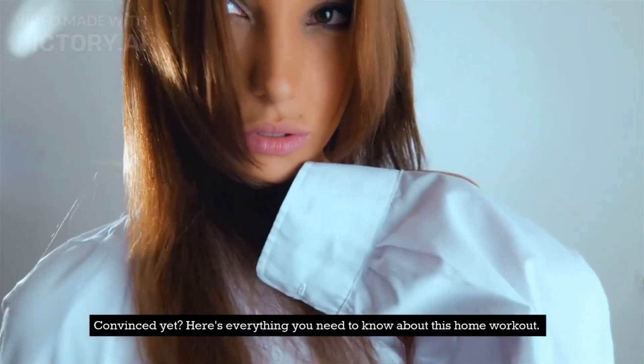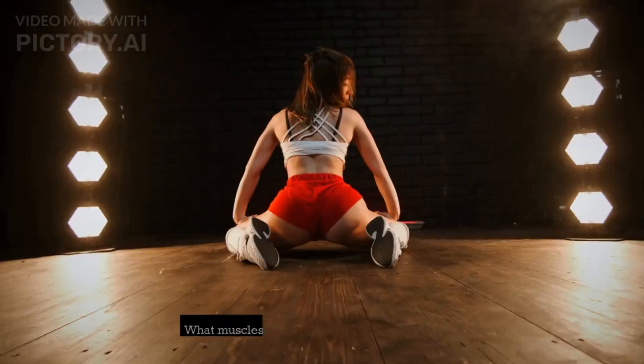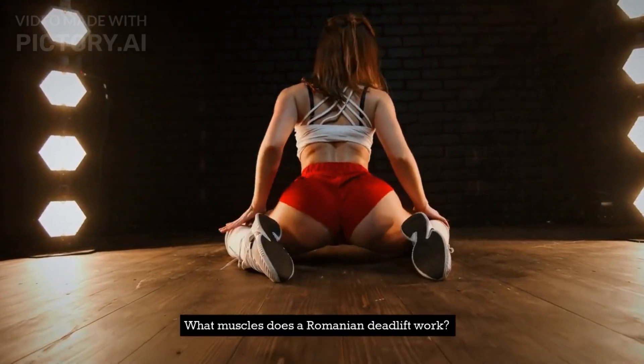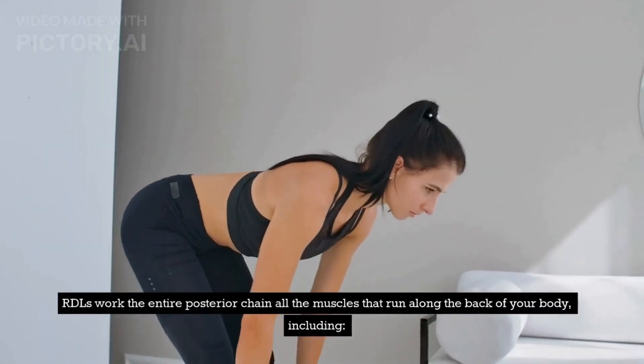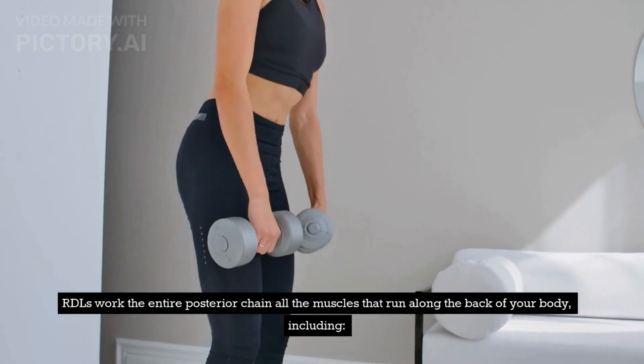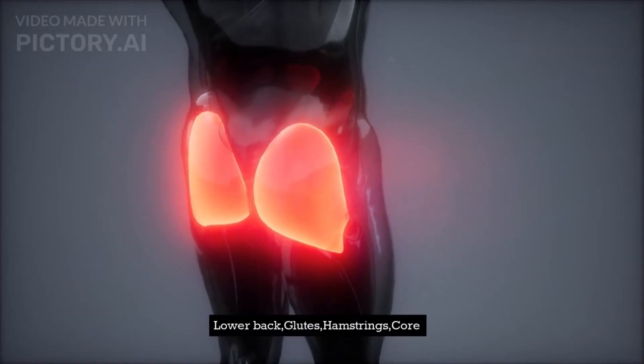Convinced yet? Here's everything you need to know about this home workout. What muscles does a Romanian deadlift work? RDLs work the entire posterior chain — all the muscles that run along the back of your body — including lower back, glutes, hamstrings, and core.